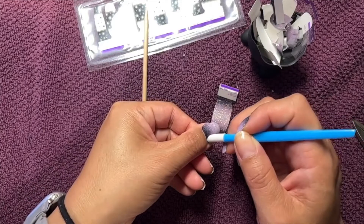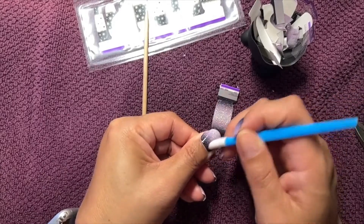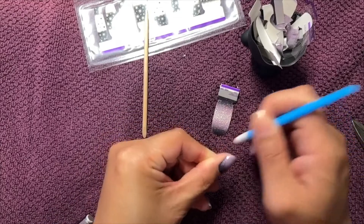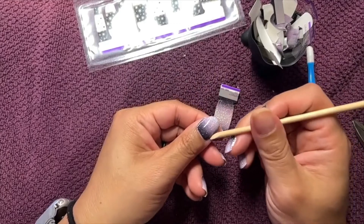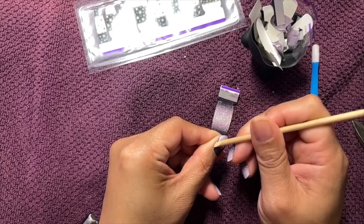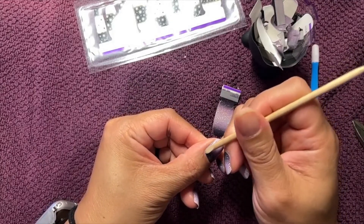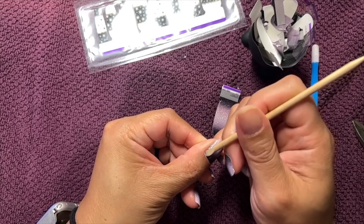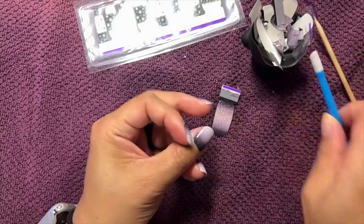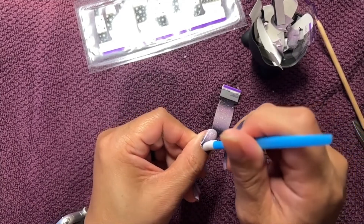Let's push this down, smooth everything out, and then clean up the edges like that. I like to clean up a little around the proximal fold if I got any strip on it. It just helps it adhere if it's directly on the nail bed, and it will help as your nails grow out — you won't get it caught as much on your hair because that little tiny edge would be lifted.